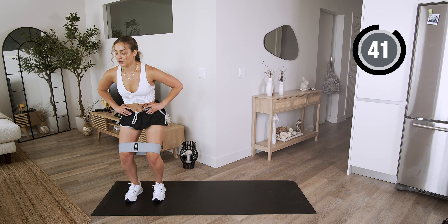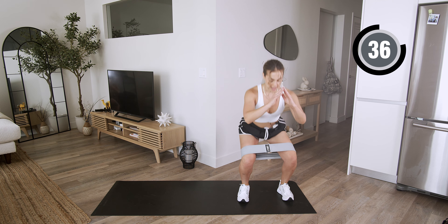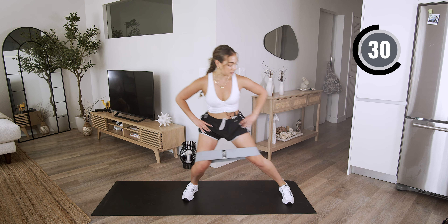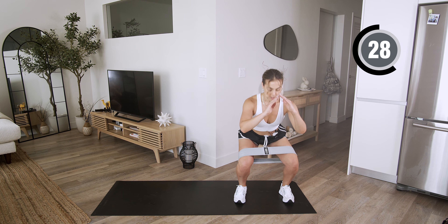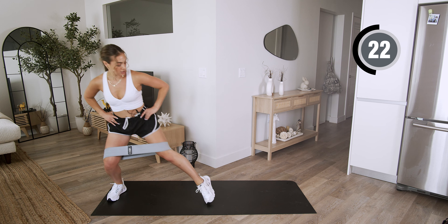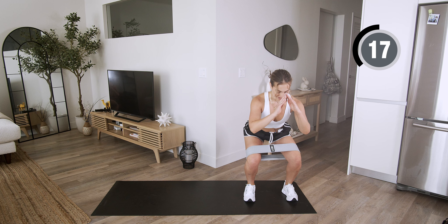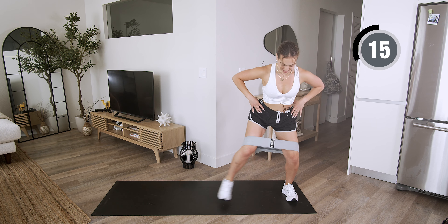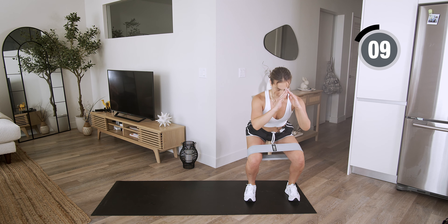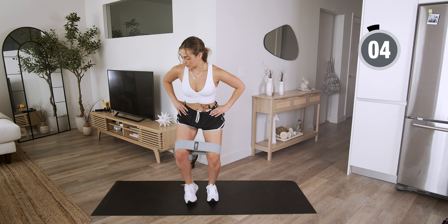We're going to do it. Nice and low, we walk. Two — bring it to the side. Give me a squat, two, three, and stay low. Walk, two — good. We are building that endurance. You're feeling that fire in our legs. You got it. Stay low, breathe here. You're almost there.